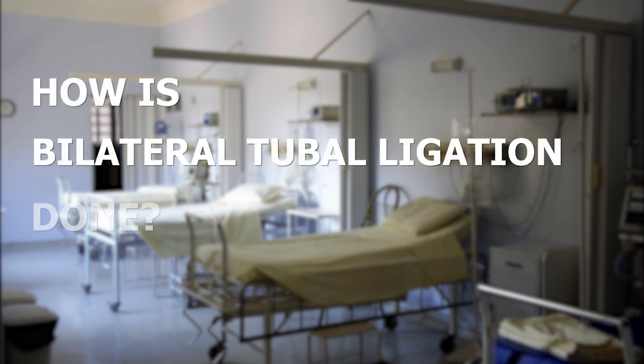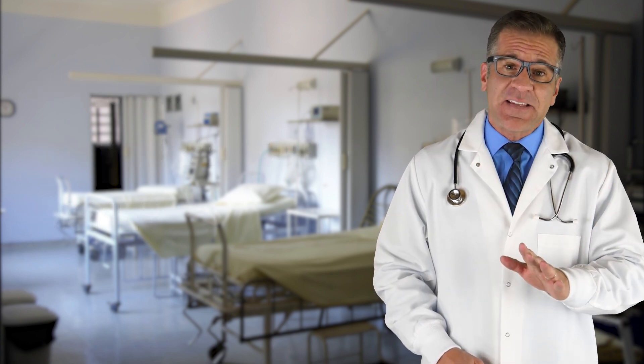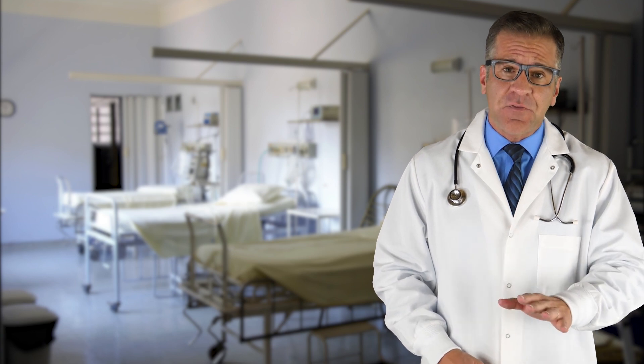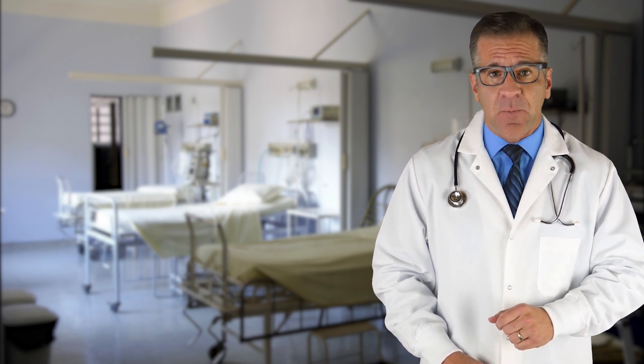How is tubal ligation done? Tubal ligation, which is sometimes known as having your tubes tied, is a surgical procedure that closes your fallopian tubes so your eggs cannot be fertilized by sperm.